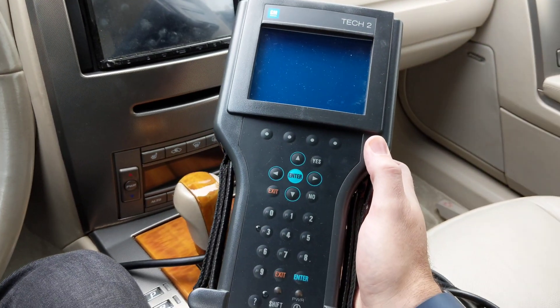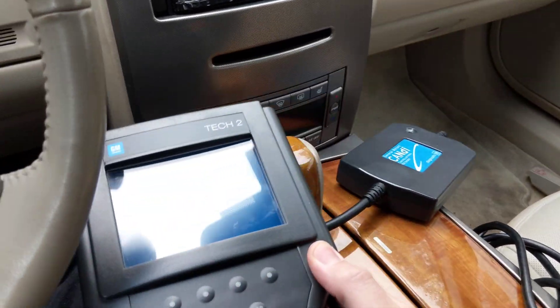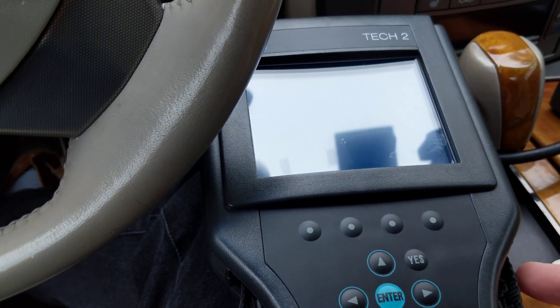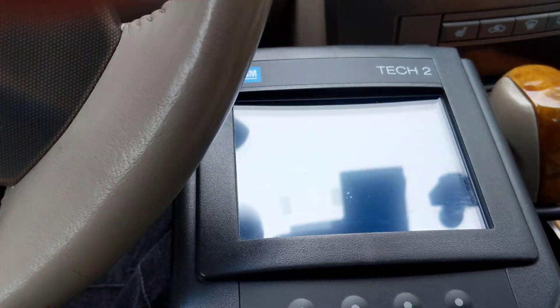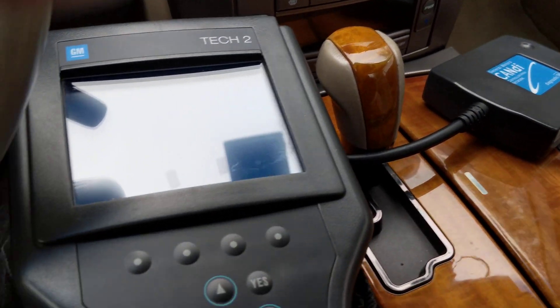I'm not one to take defeat lightly, so I took it upon myself to rent one of these Tech 2 tools. They're about $2,500 but you can rent them for $65 from Borrow My Scan Tool, and they come with the CANDI module you need to talk to the computer. One mistake I made first was I didn't put this box in the middle of the harness, so I wasn't able to talk to the machine at first, but I figured it out pretty quickly.